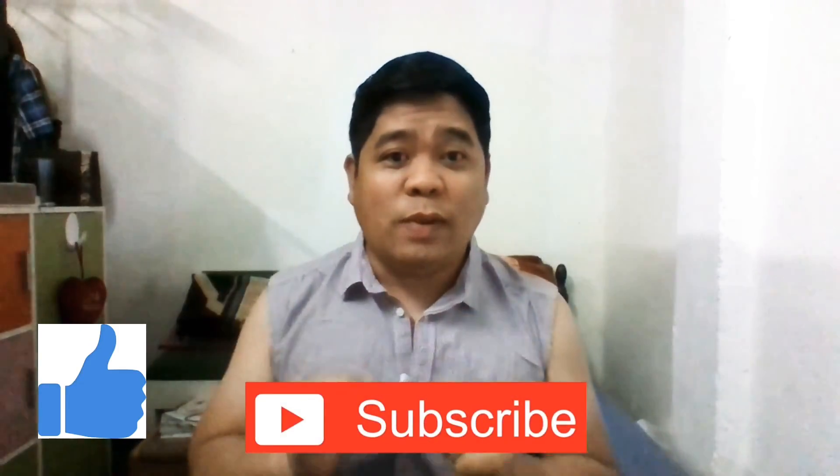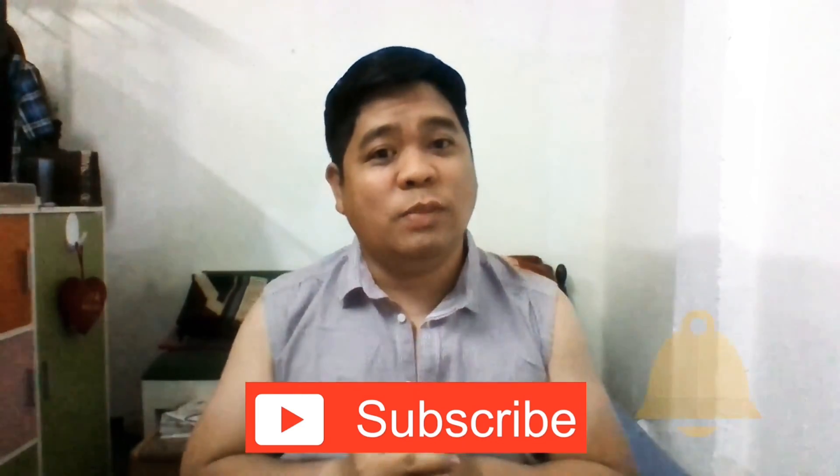So there you have it — the three ways to take a screenshot on the Huawei Y9 Prime 2019. If you like this video, please give it a thumbs up — hopefully somebody will! Don't forget to subscribe and press the notification bell to be notified of my upcoming videos and blogs. See you in my next one — bye bye!